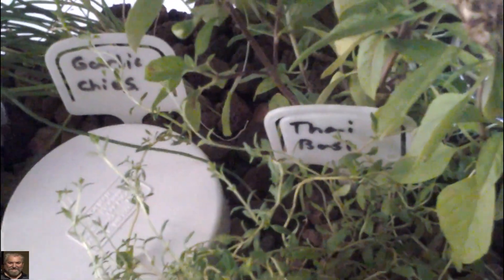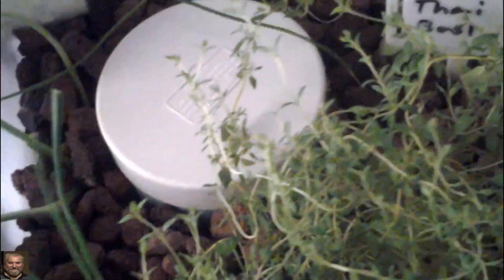Then we come over to the garlic chives here and they seem to be growing nicely as well. They're probably double the size since last week, so they're growing quite well.